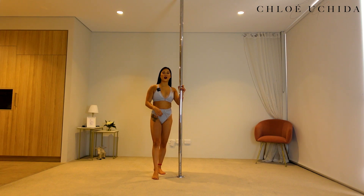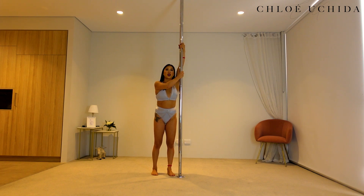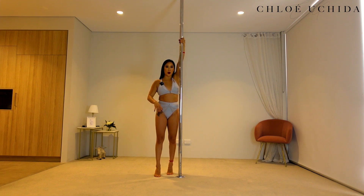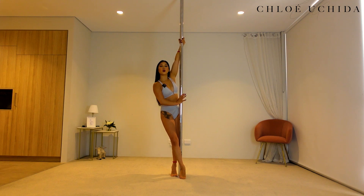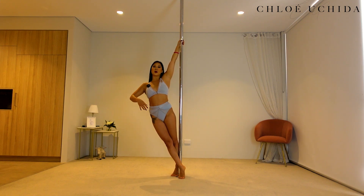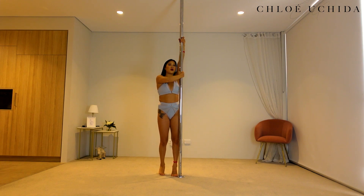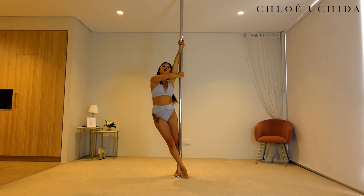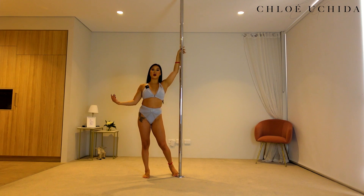Now let's talk about our half bracket grip. This is a really common one that isn't executed properly. If you are pulling with both of your arms, there is no way that you can turn your chest away from the pole. So you always want to be conscious of pulling in your top arm and pushing away with your bottom arm. As long as you can push away with your bottom arm, you are able to turn your chest away from the pole and then you'll get all that maximum grip coming into your side climb. So make sure that you slide your outside hand all the way down so that you can push off and create that beautiful shape.